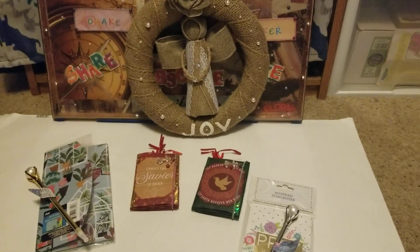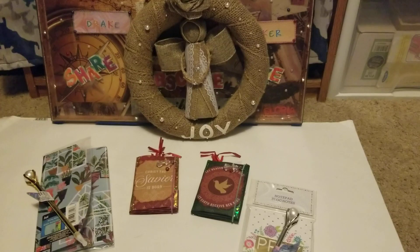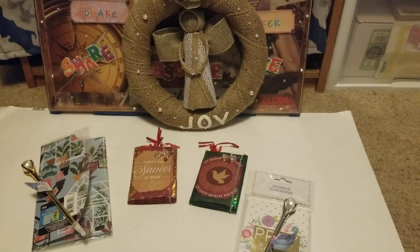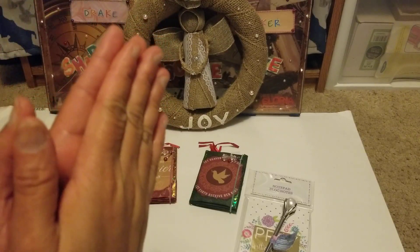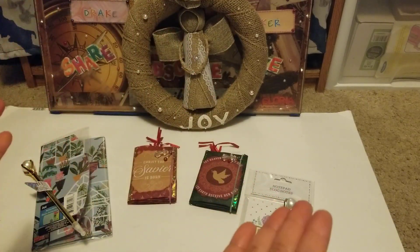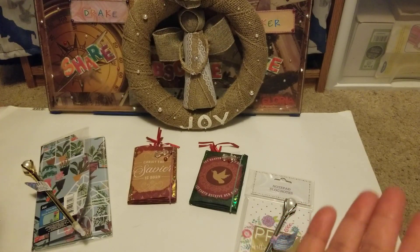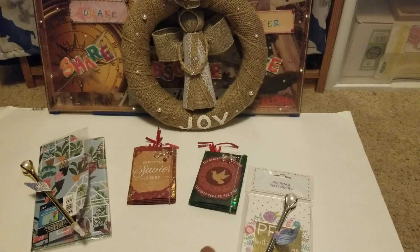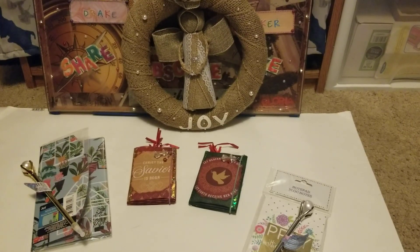Thank you all for watching. I hope you enjoyed this video. I'll include the links in the description box below for all the ladies in the Christmas in July collaboration. Have a good day and a good night — God bless everyone, mahal ko kayong lahat, bye for now!